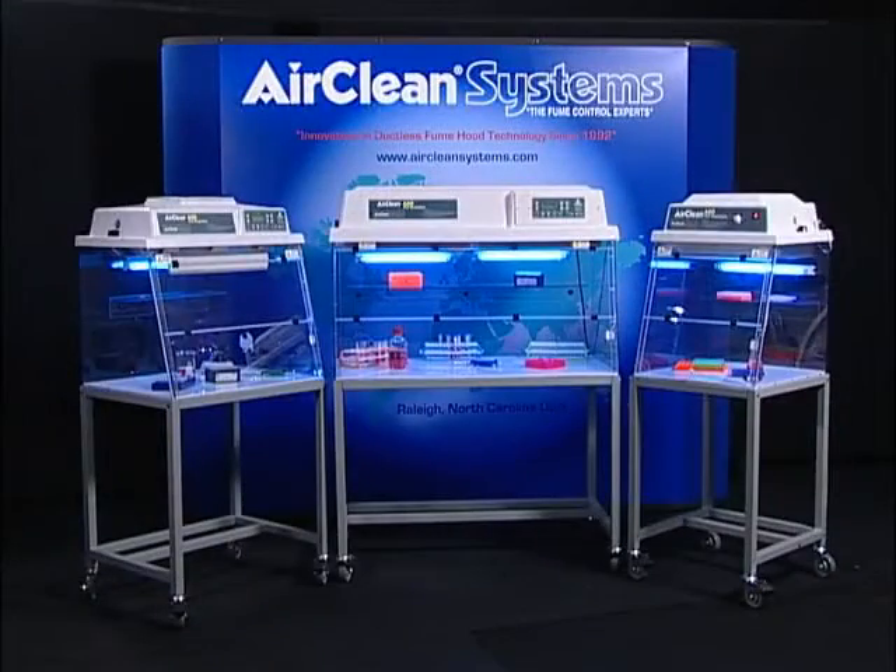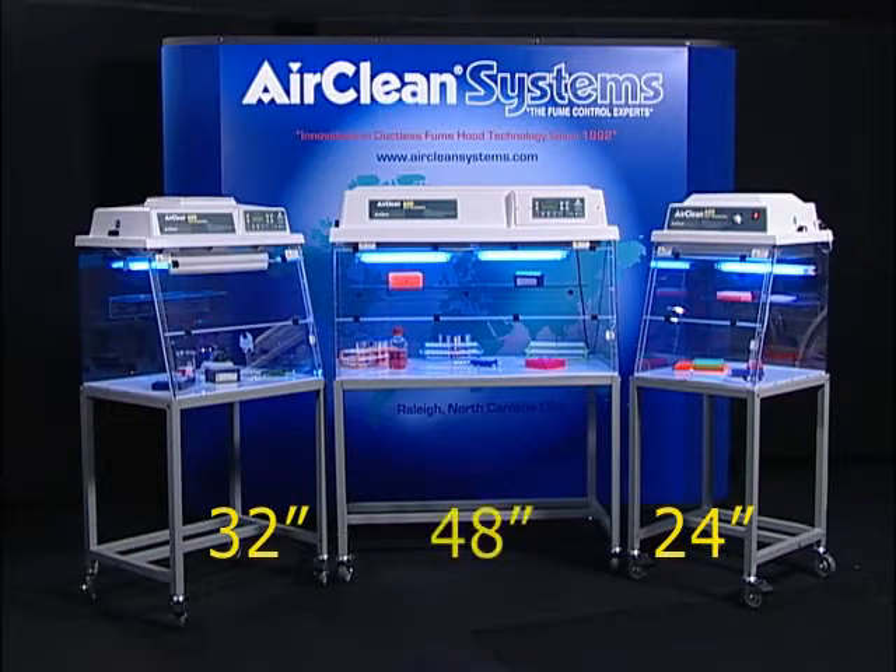AirClean Systems dead air boxes are available in three sizes: 24, 32, and 48 inch width, with a standard depth of 24 inches.